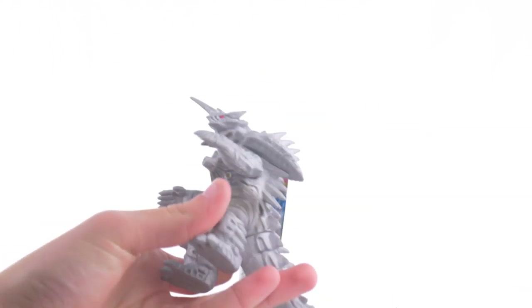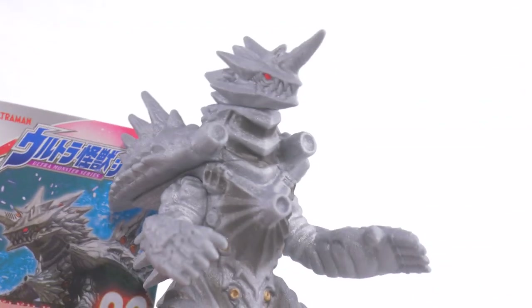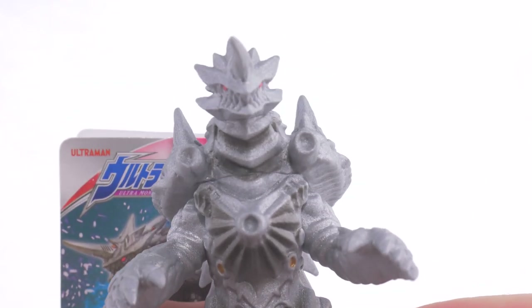In this part, we have two new figures from Ultraman Rube. First, we have Grugio Regina, the final form of Grugio Bone — that is, in Ultraman Rube. And I very much like this design, actually.